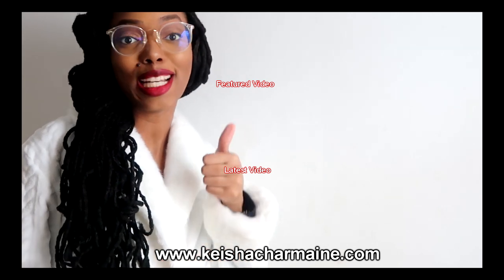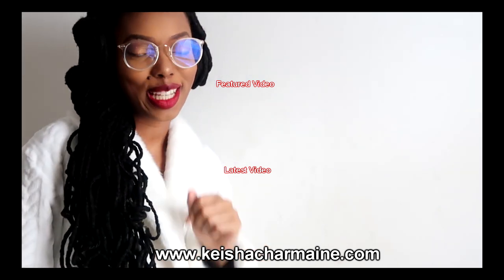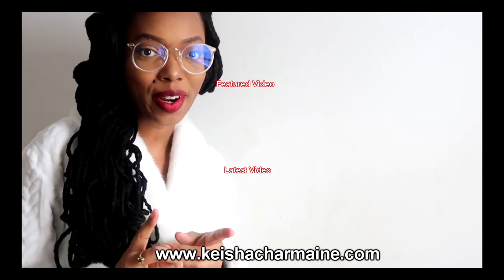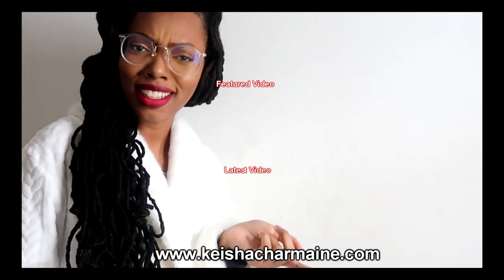Thank you so much for making it to the end of this video. If you liked it, please give it a big thumbs up and remember to subscribe. You can always visit kishasharmine.com for hair growth products, hair accessories, and more. Don't leave just yet — check out my featured video and my latest video!